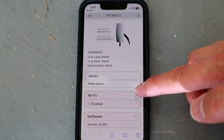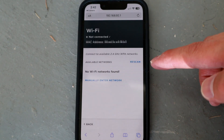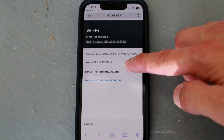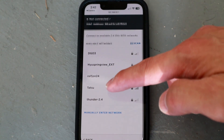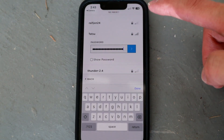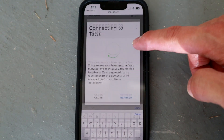Open up Safari, put in that IP address, and then enter your Wi-Fi credentials. It has to be the 2.4 gigahertz network — it doesn't do 5.0. That hooks you up to your Wi-Fi so you can get firmware updates and things like that.